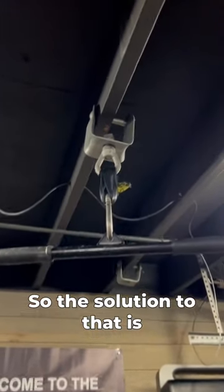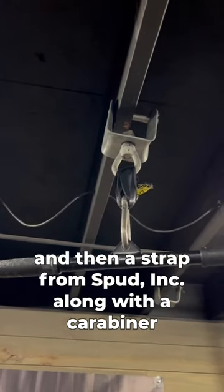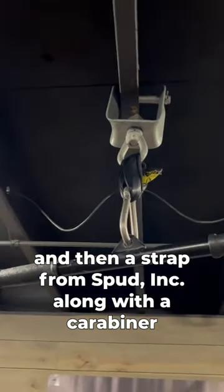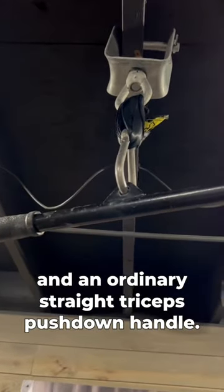The solution is I attached a clevis and an eye bolt, and then a strap from Spud Ink along with a carabiner and an ordinary straight triceps push-down handle.